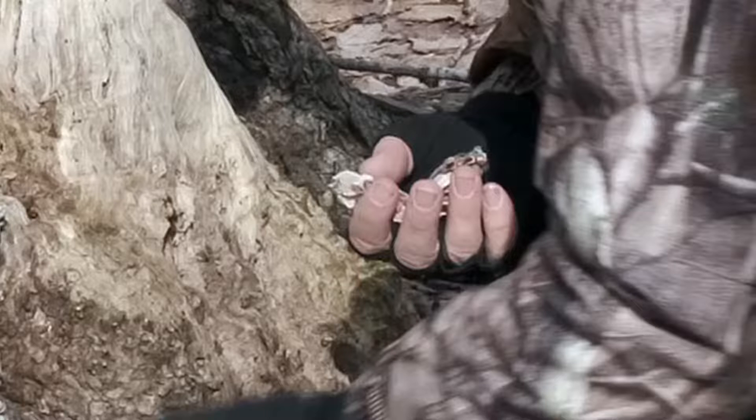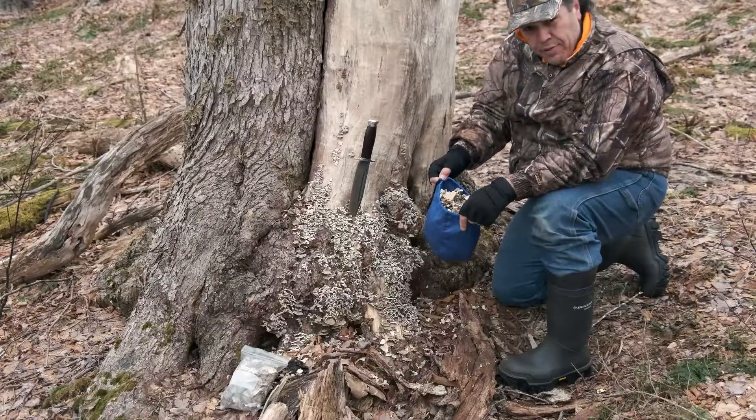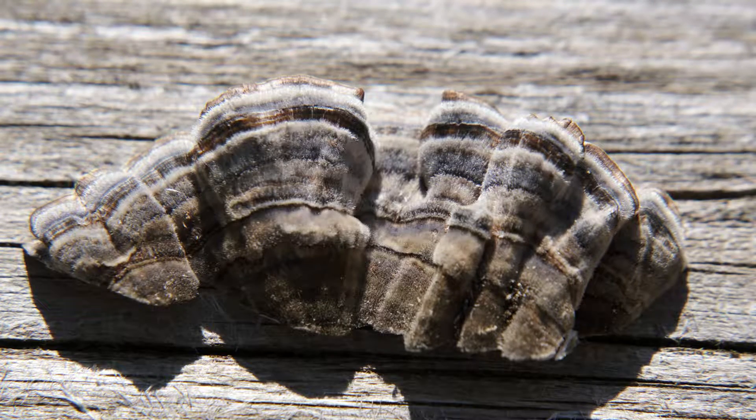Normally it's much easier to harvest turkey tails — one can just grab them and pull them from the dead wood on which they're growing. However, temperatures today had plummeted back down to 10 degrees Fahrenheit, and these turkey tails as well as the outer layer of wood were frozen solid. I needed a hefty knife to effectively carve them away from the stump.